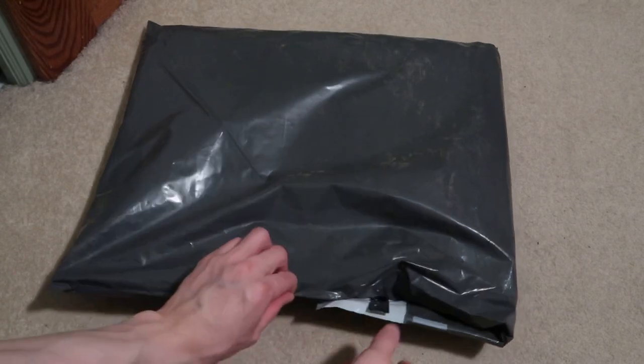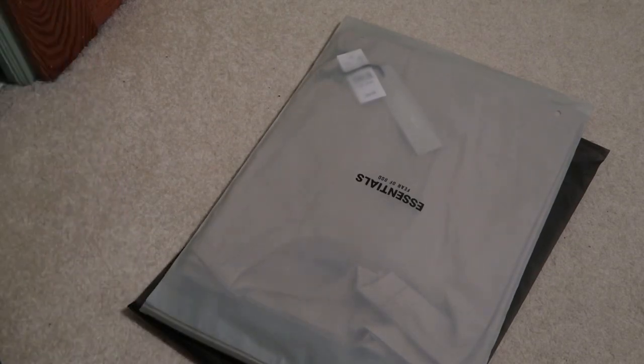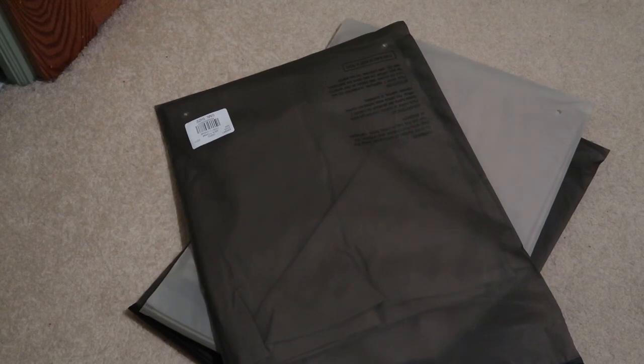This is from PacSun — this was the Essentials drop. I was not feeling the 1977 written on the middle of the tees and the hoodies; it's basically the birth year of Mr. Jerry Lorenzo. Not feeling that, so I just picked up some classic tees from the drop. It comes in these nice black silicone bags. I picked up three tees from the drop.